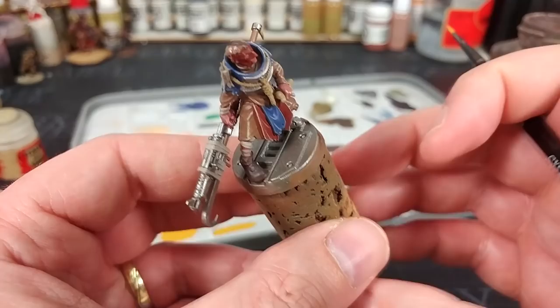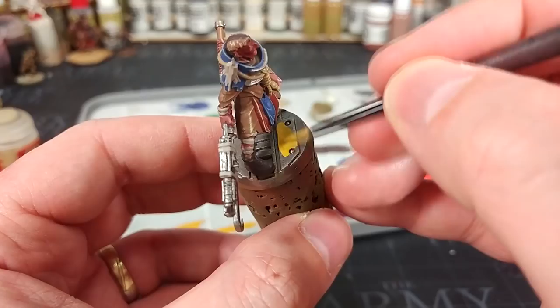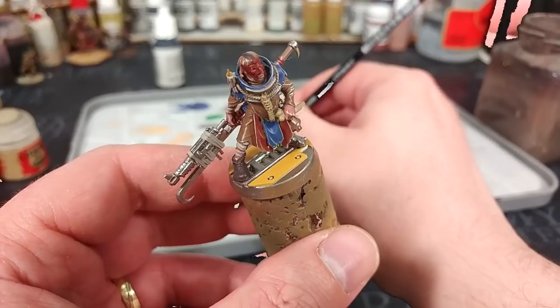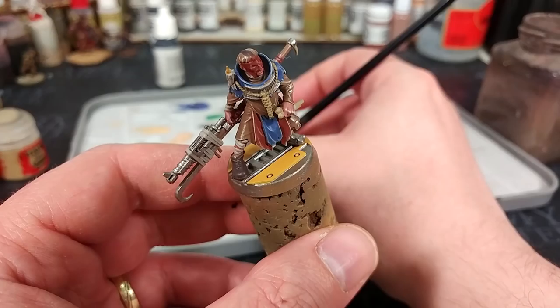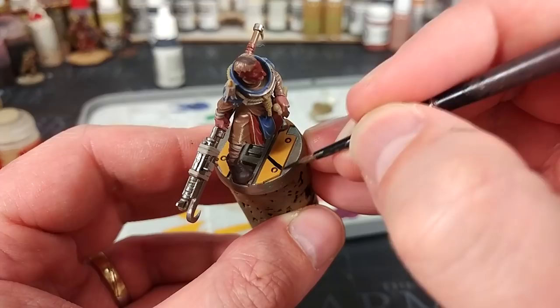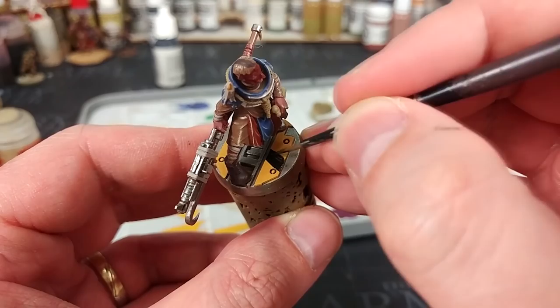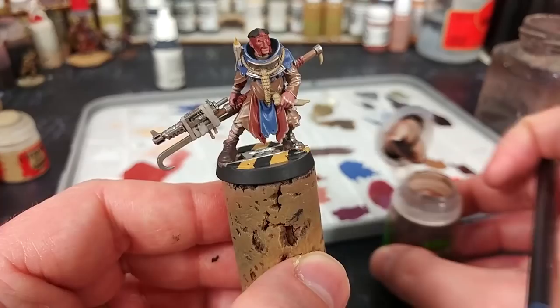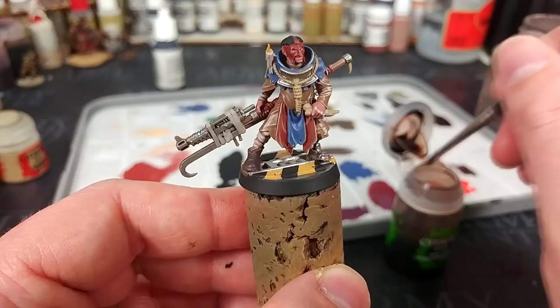Now we're really just down to the last couple of details. I've got Everland Sunset, and I'm going to quickly blast along a couple of these panels on the base, because nothing says Necromunda to me like hazard stripes. We can then grab a little bit of black and start painting in some stripes. I did need to come back and straighten those out. At this stage, any last-minute fixes — go nuts. This is the last chance before we go a little crazy with the Earthshade.